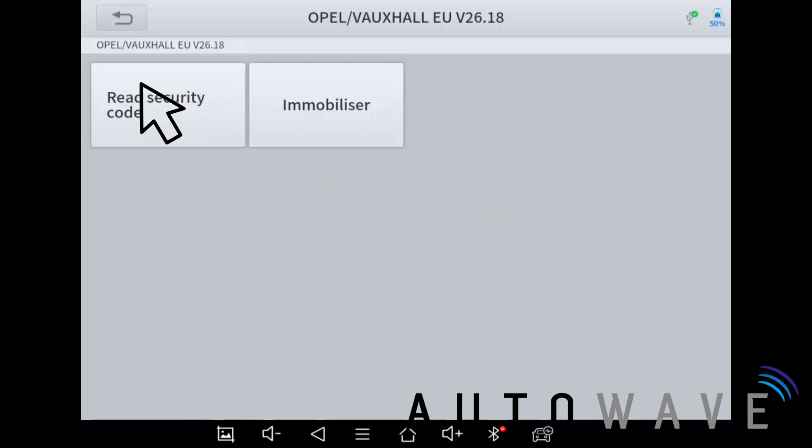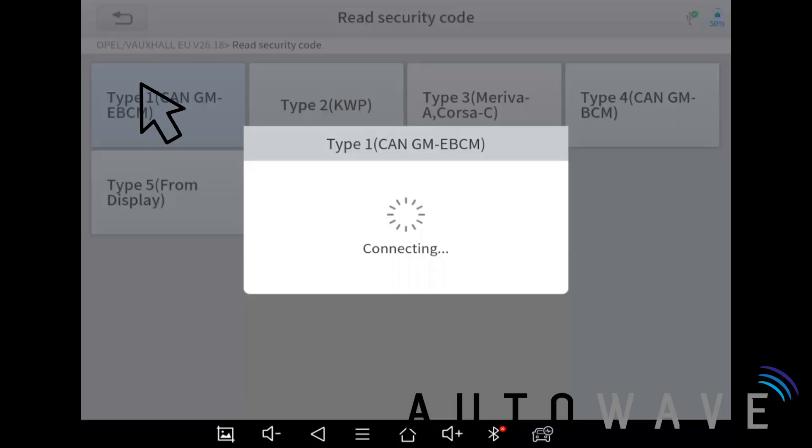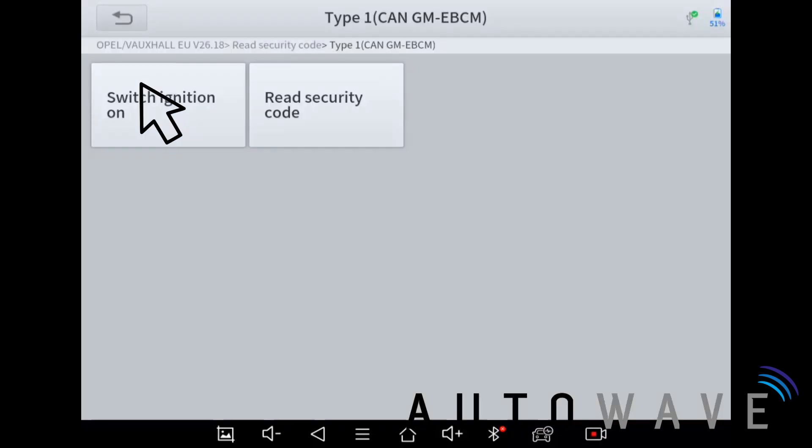With the Vauxhall you have a pin code system, so we need to read the security code. It has a whole host of options. Knowing that the Mokka is based on the same system as an Astra, I know it's a CAN vehicle, but in normal circumstances you could just try all the way through from Type 1 to Type 7. Let's hit Type 1 — it's saying switch ignition on or read security code.